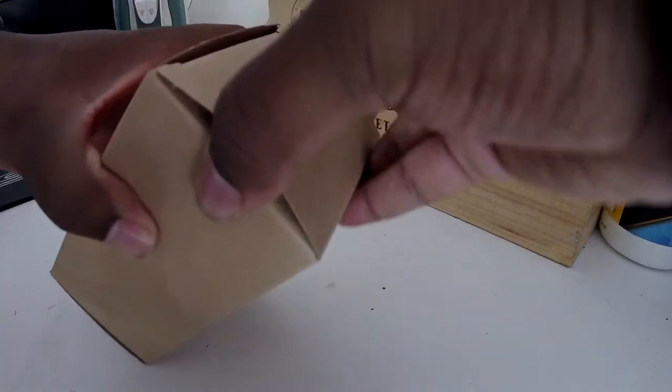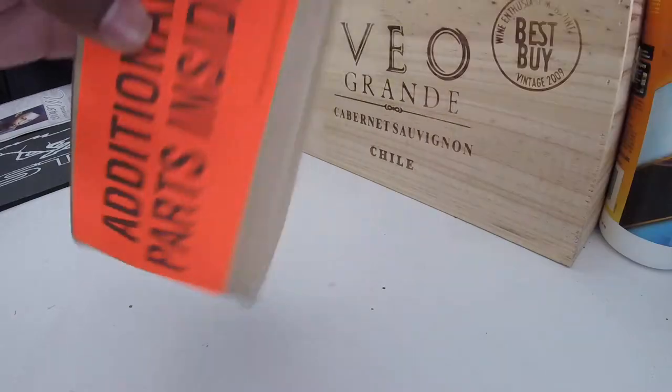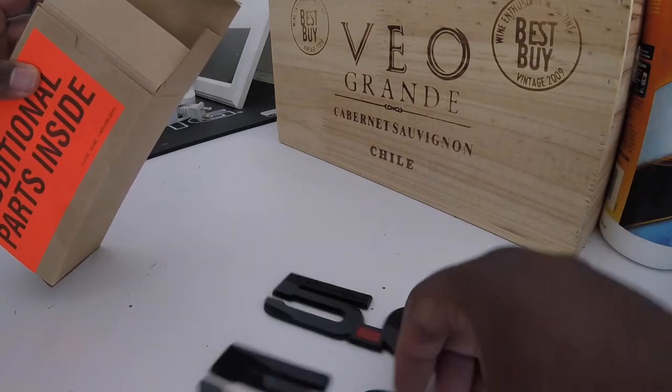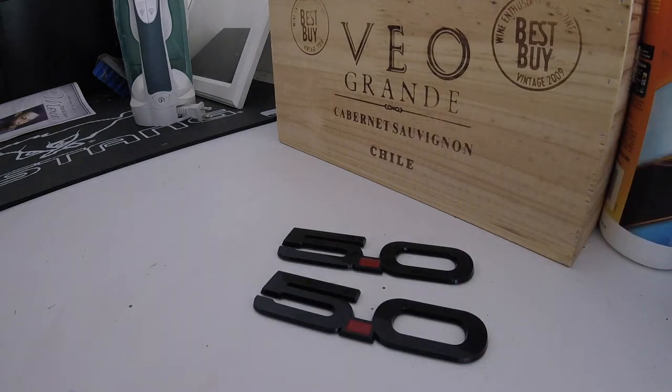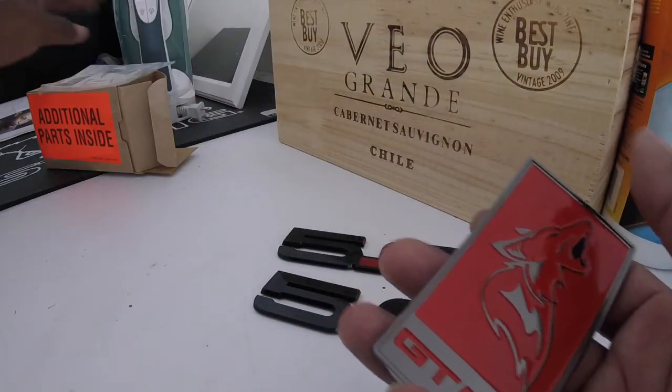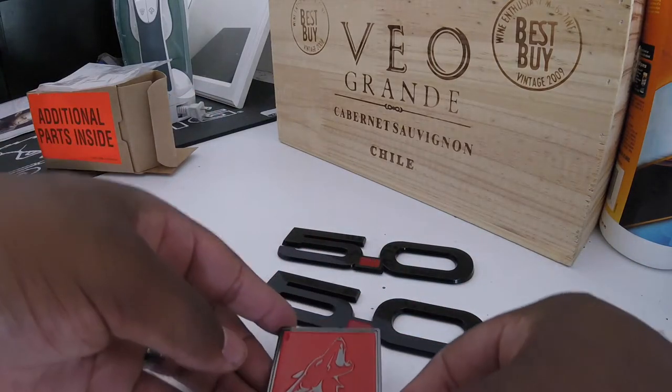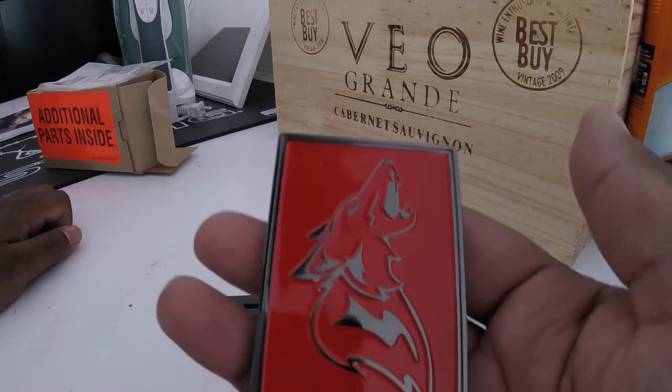The first things I'll show you are the small items going on the car — the badges. Right here are the black 5.0 badges, nothing too big. And this right here is kind of like a GT350 emblem that I got from a Facebook page. This will go on the back of the car, so I'm gonna get a plain deck lid to put that on. I know it's kind of a gimmicky thing, but it's just something that appeals to me.